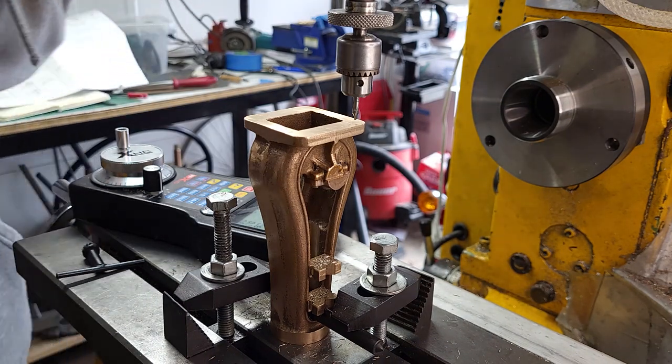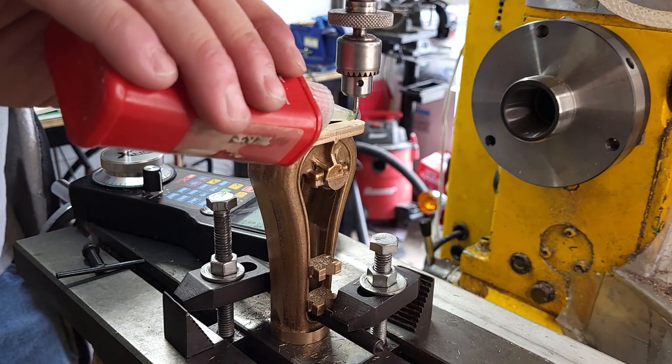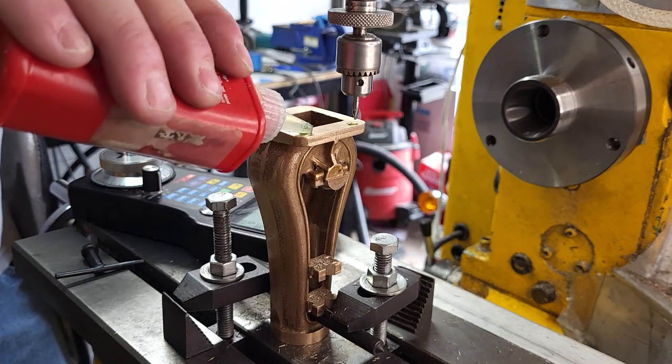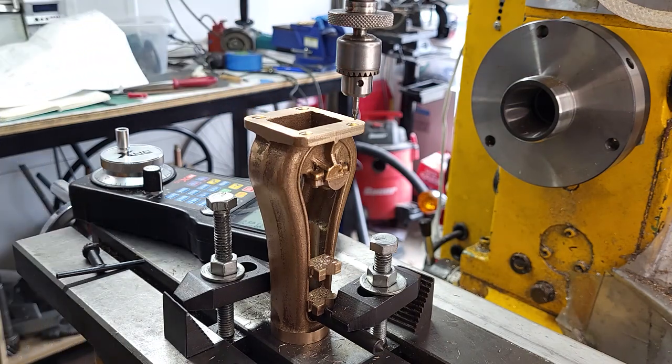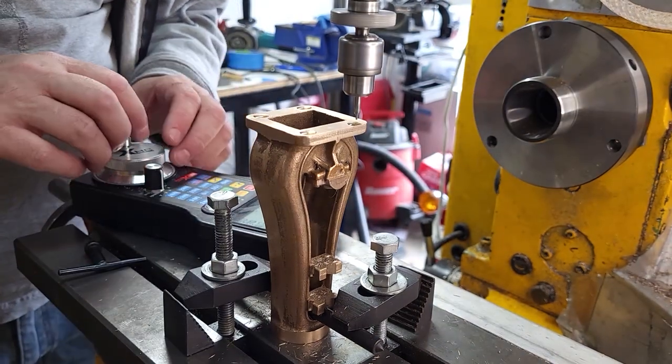While we're nose down and tails up, I'm going to put the four clearance holes for the mounting screws in. This should be the last time I have to have the part in this position.